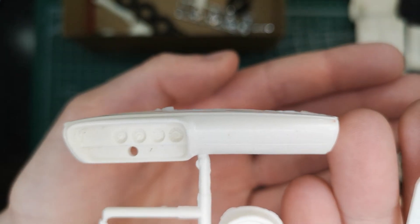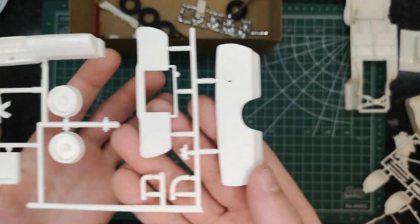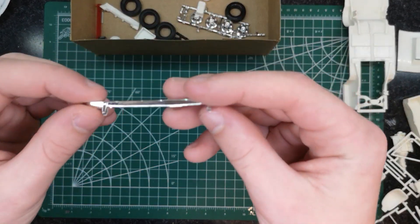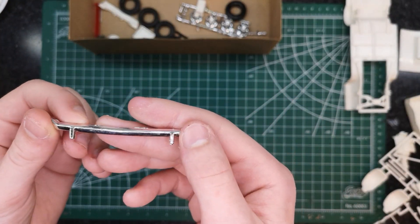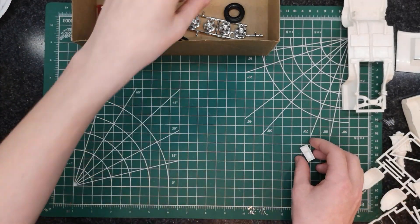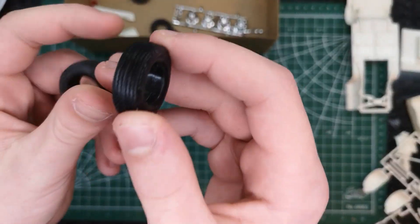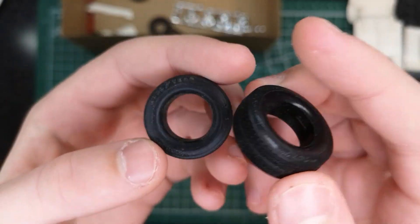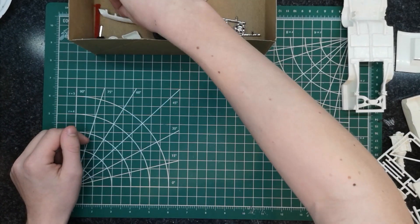And the dashboard — gauges molded in, firewall, radiator fan, radiator. We also have a piece of chrome, which I'm assuming is the rear bumper, an oil pan, and the wheels and tires. They're quite dirty so I'll have to wash those.